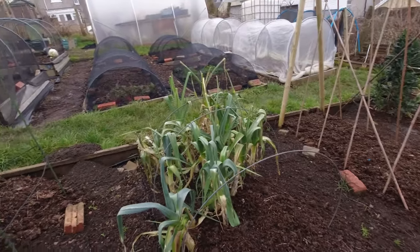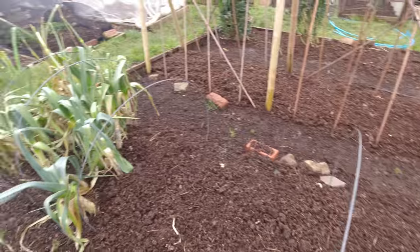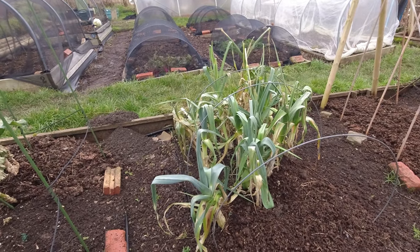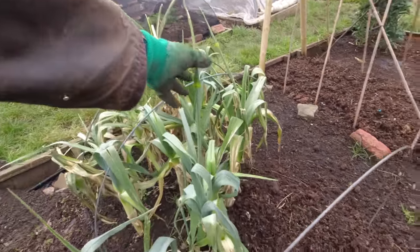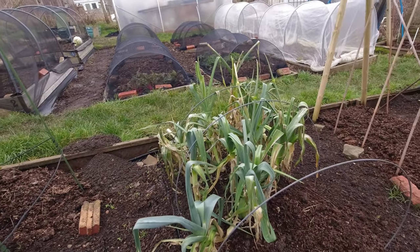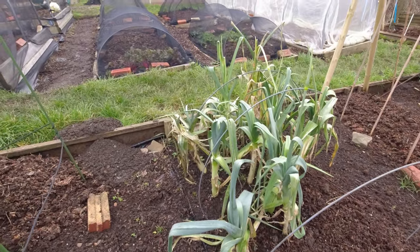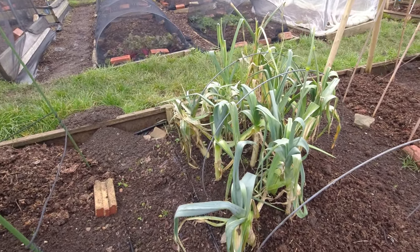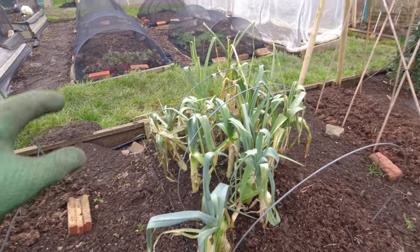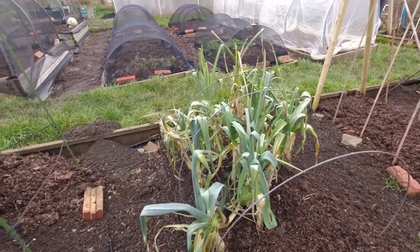Here we've got some leeks that I left in — we've eaten that whole bed's worth of leeks — and I'm going to take a couple of these today. They're beginning to look tired and we've got quite a lot that are going to seed, in fact nearly all of them. That means there's going to be a hard core in those leeks. It doesn't mean it's inedible, because a lot of the flesh around that hard core is perfectly edible, but I'm going to pick the ones that haven't gone to seed first so we eat the best first.